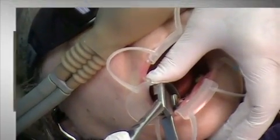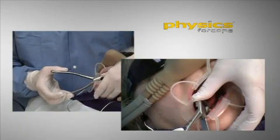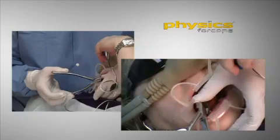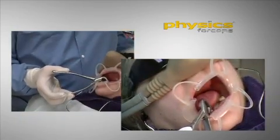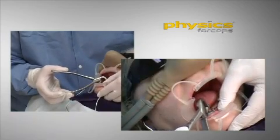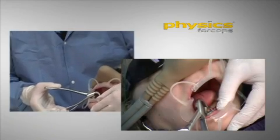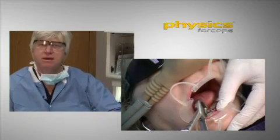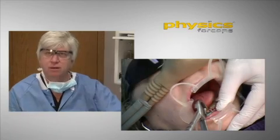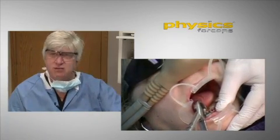And simply rotating my wrist, rotating my wrist slowly — and it may take a minute or two. You just have to take your time. It's not a typical forcep that you're using force with; it is very atypical, and you're using leverage to remove the tooth.